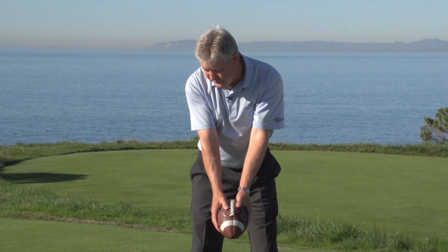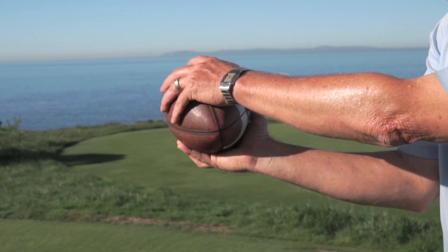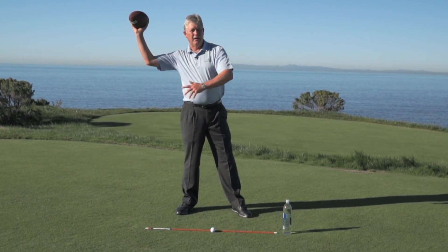What we don't want to do is try to keep the elbow close to our body and start rolling too soon — now the seam lines are offline. That makes golf hard. You wouldn't throw a football like this; we would have it out here.